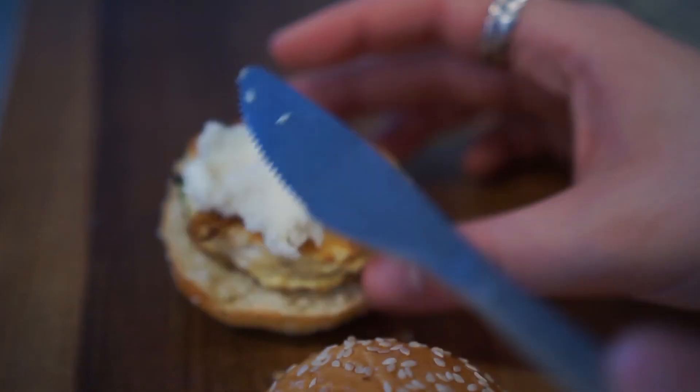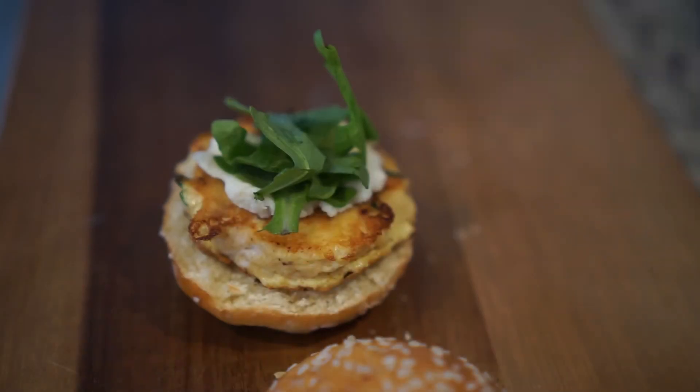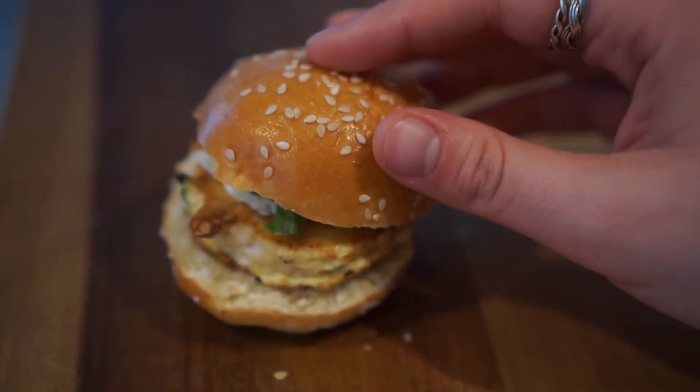Then I took some fat-free ricotta, some arugula, and some balsamic glaze. You can use full-fat ricotta — this is just what I had on hand. After I put the ricotta on, I added the arugula and a drizzle of the balsamic glaze. And there you have it — that's my final slider recipe.